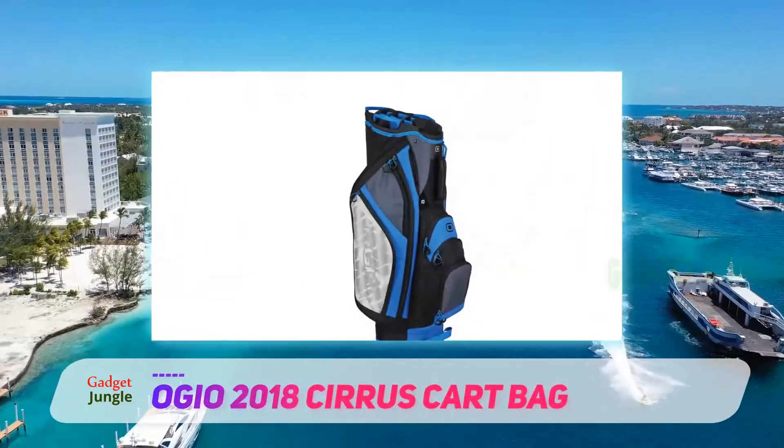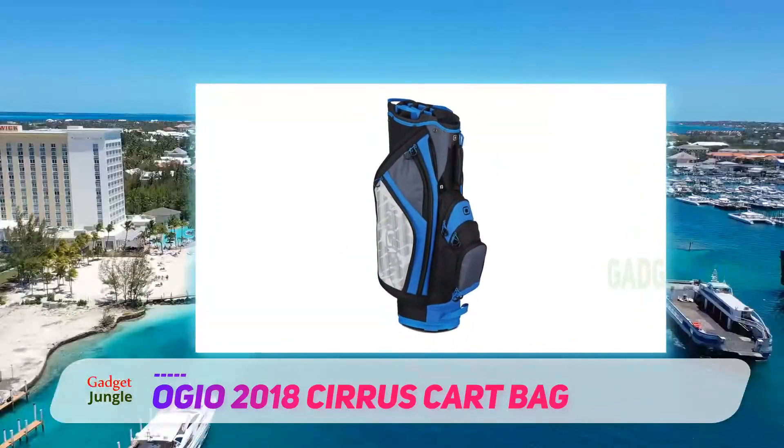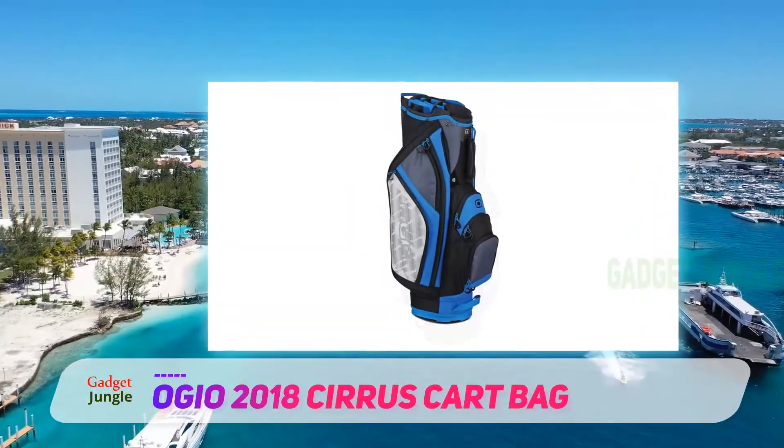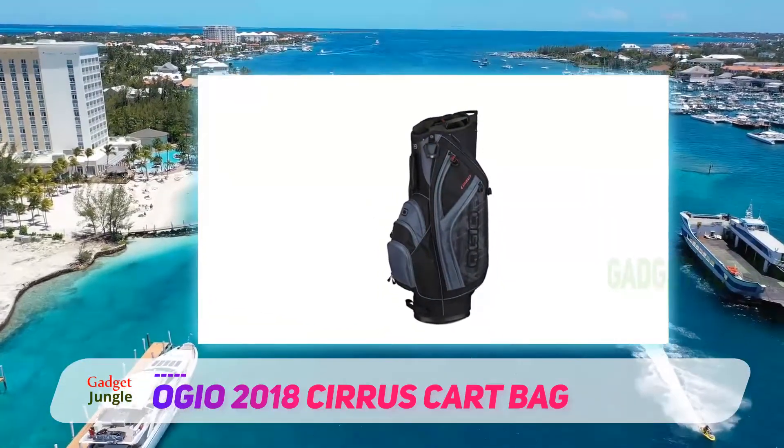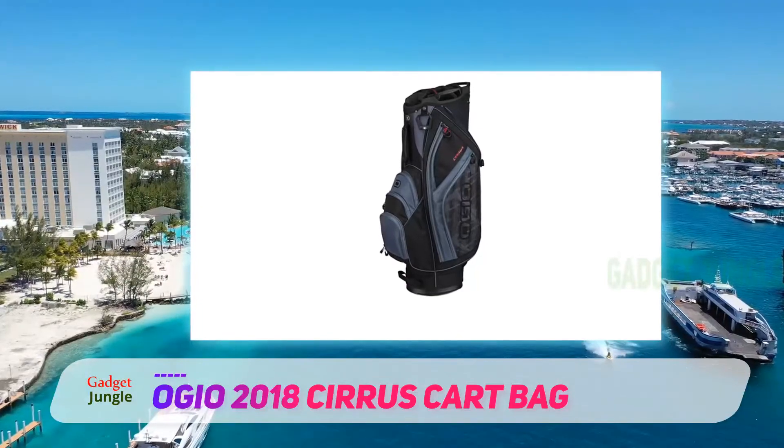The Ogeo Cirrus Kart Bag is manufactured from lightweight materials to make it easier on you to carry between car and kart, especially after another tiring round in the heat. It is aimed at beginners and intermediate golfers, but has found a fair amount of appeal from the advanced golfers as well.